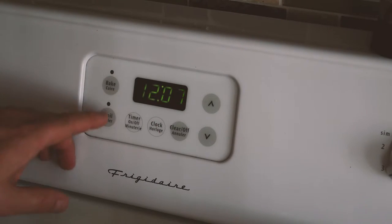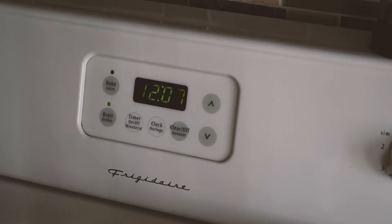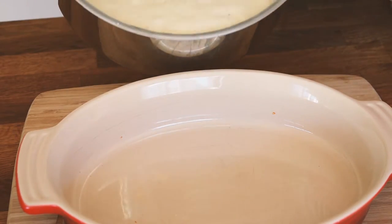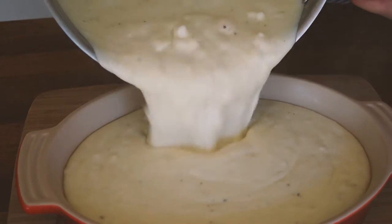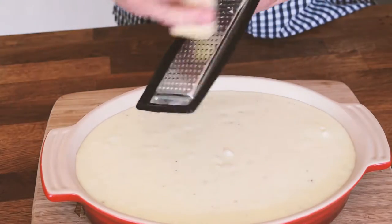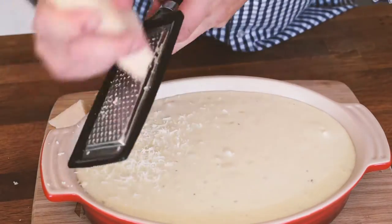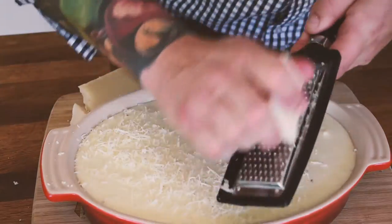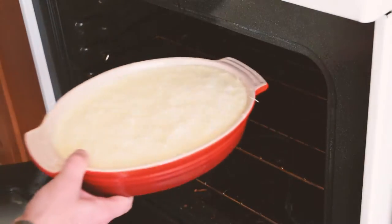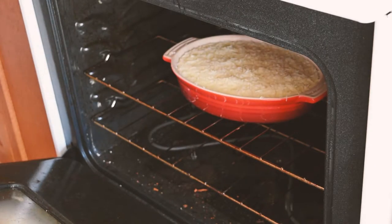Once our mixture is done, we're going to set our oven to broil on low. Now that our mixture is nice and hot, we're going to pour it into our oven-safe casserole dish. At this stage, we're going to grate our parmesan cheese on top, and we're going to place our casserole dish in the oven until the top gets a nice golden crust on it.